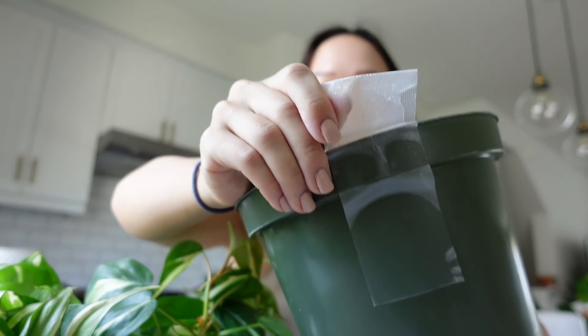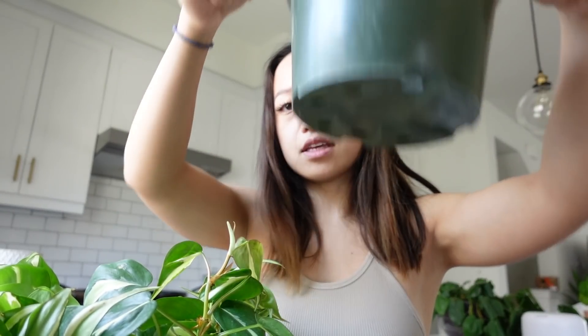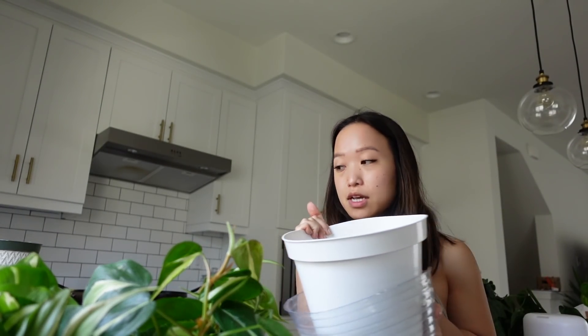I've shown this process many times on my channel, but some people like repotting videos. Things I need: obviously the plants, and then this old nursery pot — I believe an eight-inch pot. It already has tape on the sides because I usually do that so I can pull a nursery pot out of the planter easily. I have some old LECA in here — it's reusable, you can keep reusing it.